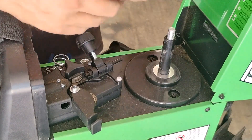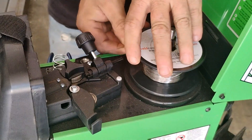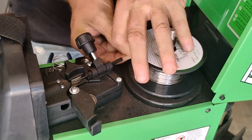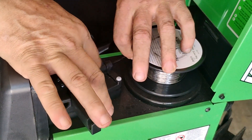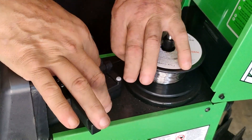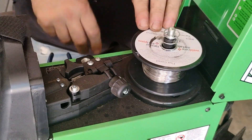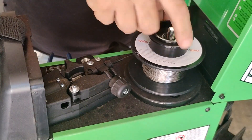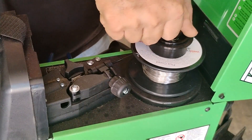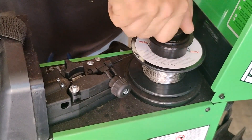Now we're ready to load our machine. Put in your flux core spool and make sure you don't let go of the wire because it will unspool itself. Push the wire through and make sure it's seated in the groove of your drive wheel. Push it in about an inch or two, then close the drive wheel and put the latch down. Put your spring on and make sure there's enough tension so it doesn't unravel, but not so tight that the drive wheel can't pull it.